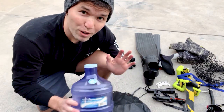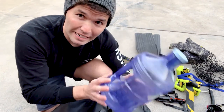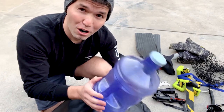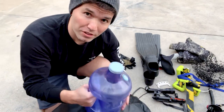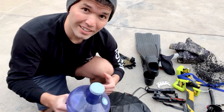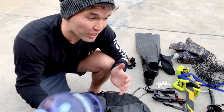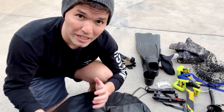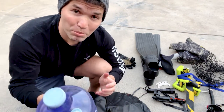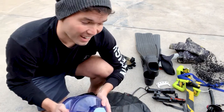Almost forgot — if you want to do yourself a favor because you're gonna be super cold, get one of these gallon plastic jugs and fill it with super hot water. By the time you get to your dive spot, use half of it to get your wetsuit wet — it's kind of like a warm little shower. When you get out of the water and you're cold, use it again to warm up inside your car.